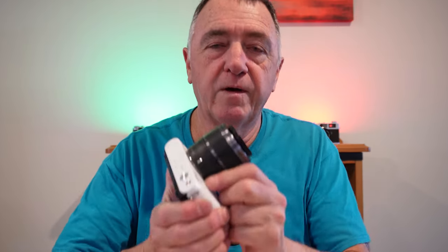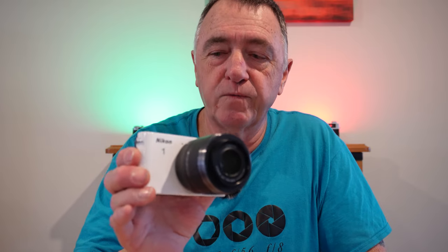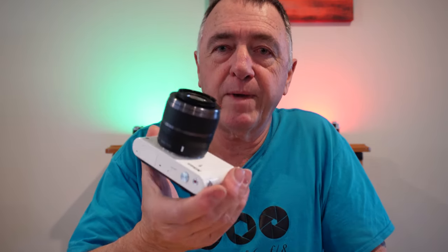So, shutter speeds on this Nikon 1 series camera — I forgot to mention at the start — this is the J1, the original one that came out. They went all the way up to the J5. This has got a 10.1 megapixel sensor in it, and the later ones came out with — I believe — a 20.8 megapixel sensor in the last one.